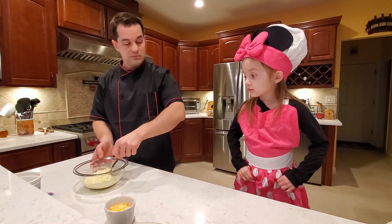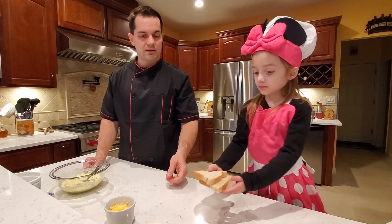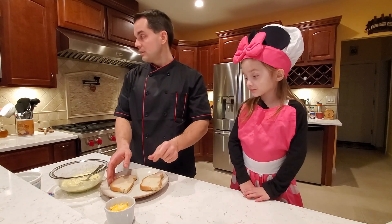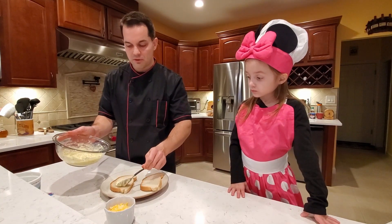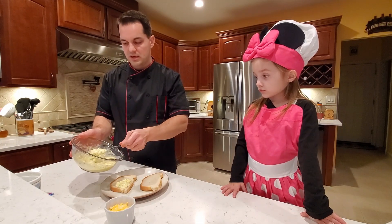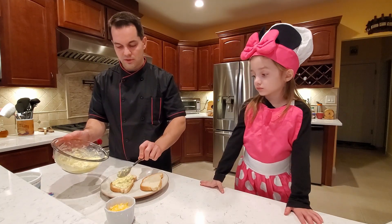I'll make you a sandwich here in a second. Lily, may I have the bread slices that we have prepared? With the plate please. Thank you. Now we're going to pretty much use the spoon — we can't really spread this with a knife. It's a little runnier than our meat sandwich recipe, so we can just use a spoon to spread it over the sandwich.